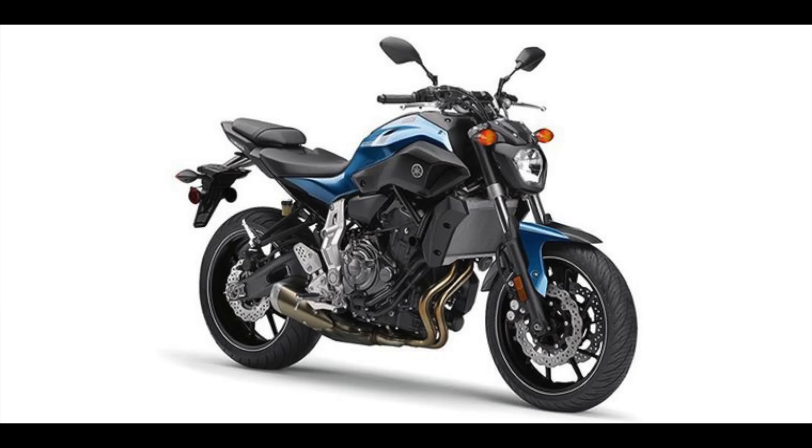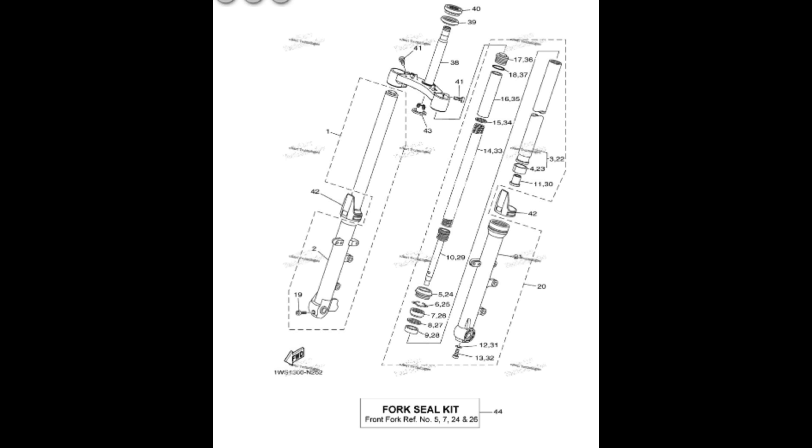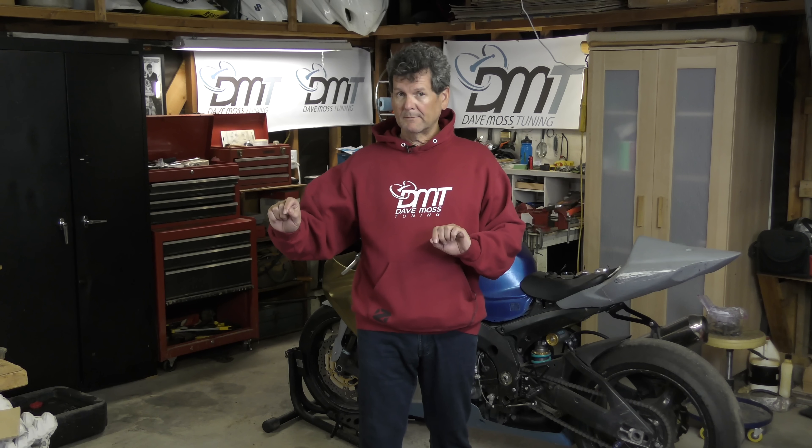Dave Williams, editor here with today's video: the systemic suspension problem with the FZ07 from Yamaha. This is one of those great mysteries of the universe — why do manufacturers engineer the suspension with some of these catastrophically bad problems? In this video, Dave explains the problem and then provides the remedy.